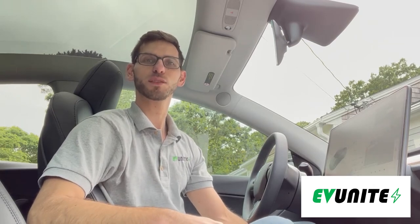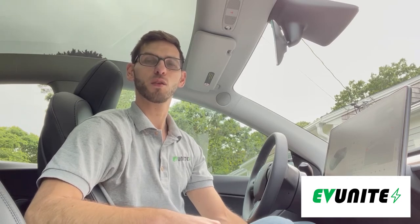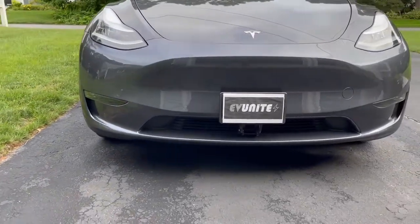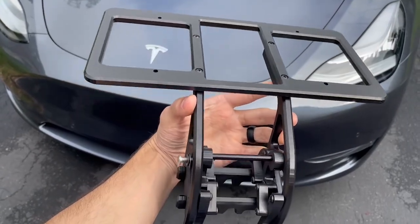Hi everybody and welcome to another episode of EV Unite. In this video we're going to be taking a look at the Quick Bandit, which is a removable front license plate holder specifically designed for either a Tesla Model 3 or a Model Y, and it's made by a company called 1975 Creations. I'm going to give you an overview of what the product is and then show you how easy it is to install on your Tesla.